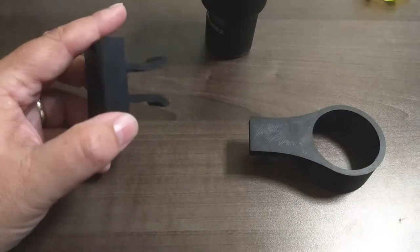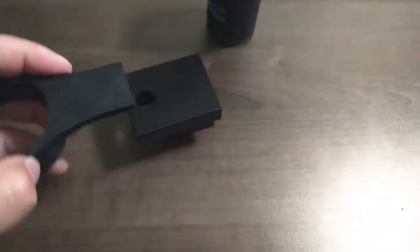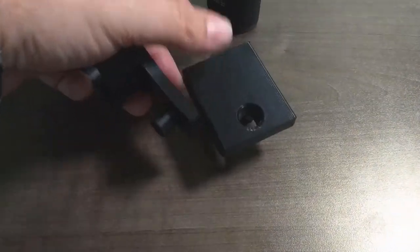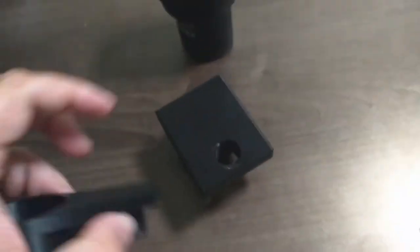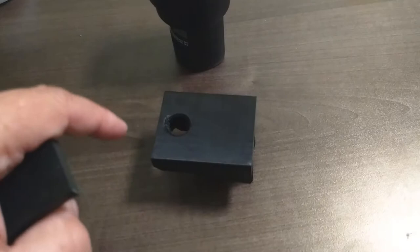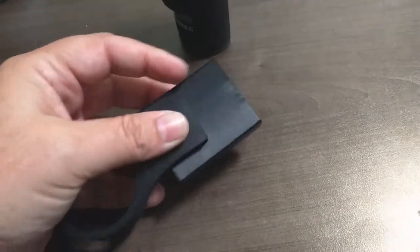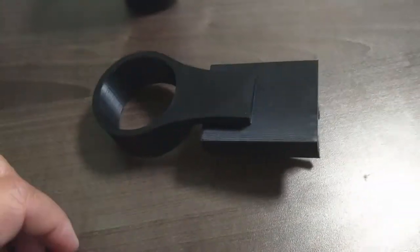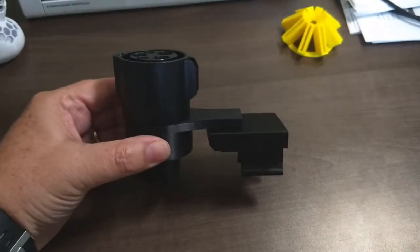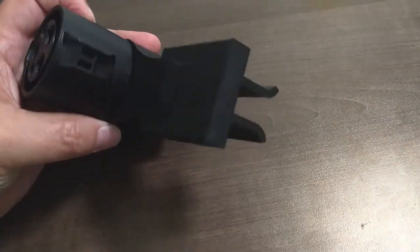We came up with a way to take this bracket and slide it into the seat track. Then all you've got to do is take this holder and put it into position — you could do it off to the side or in the front, however you'd like. We've changed the design a little bit and rounded this off, so you can plug this in and swing it from side to side. You just drop it in there and it holds the charge adapter.